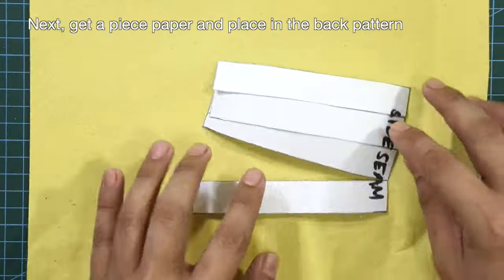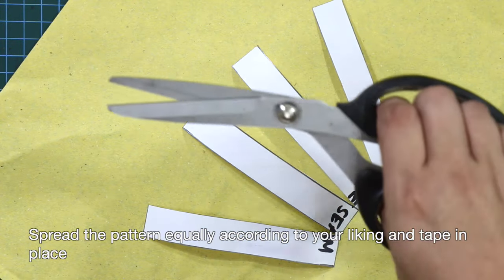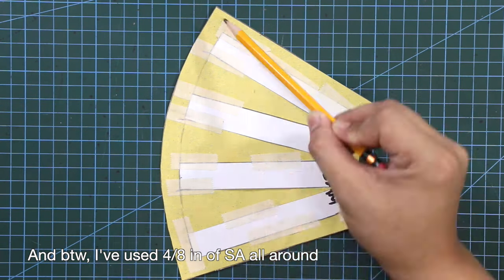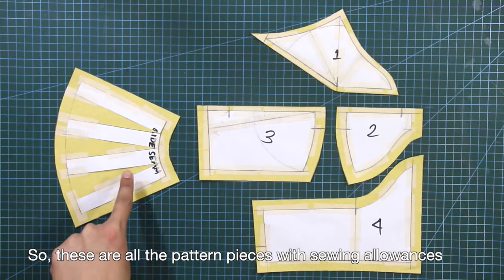Get a piece of paper and place in the back pattern. Spread the pattern equally according to your liking and tape it in place. By the way, I've used 4/8 inch of sewing allowance all around for the back pattern. So these are all the pattern pieces with sewing allowances.